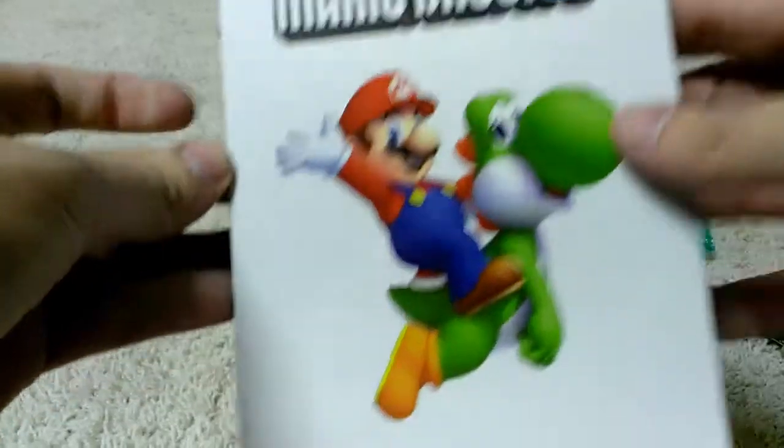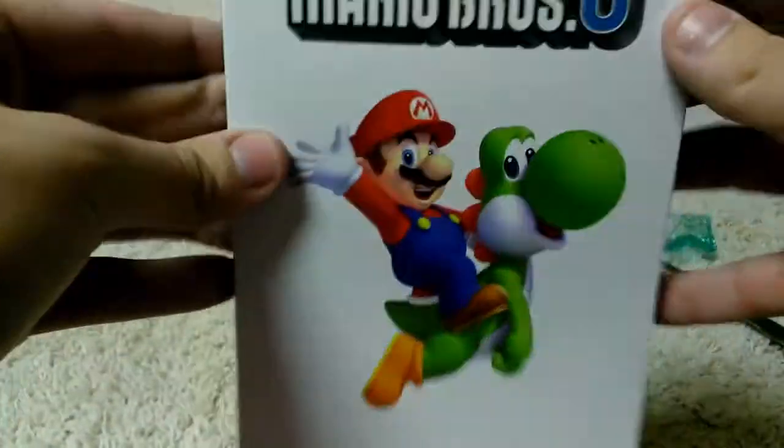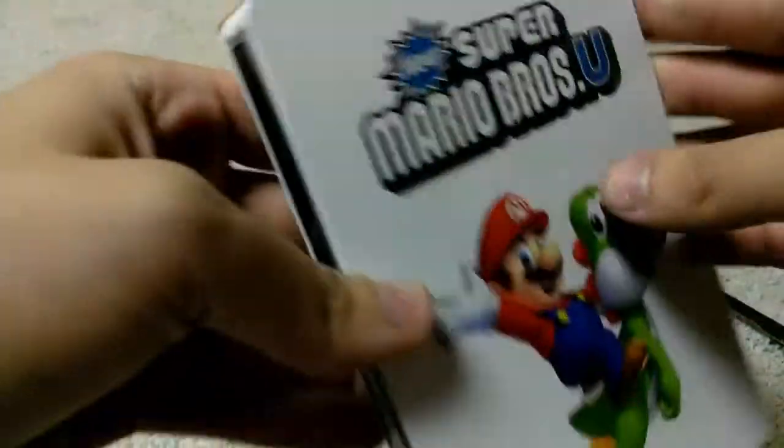Alright, so you open it up — and this is obviously not that. Here it is in the plastic wrap, let me open this and show you guys what it looks like. Okay, so here it is, the Super Mario Bros U Steelbook case — really, really nice.